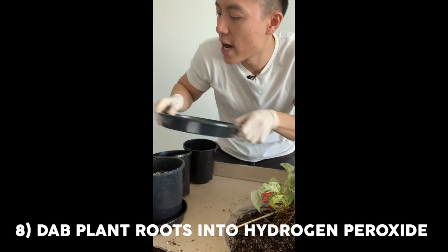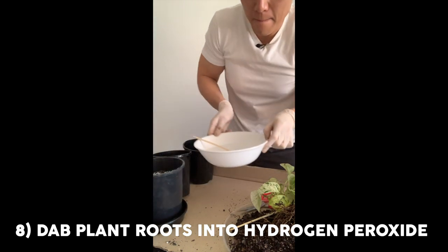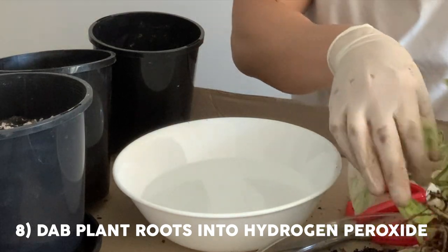The most tragic thing just happened — I filmed the rest of this video with the camera off because the batteries ran out. Luckily I have some backup iPhone footage, so I apologize in advance — I'm going to switch the view up because I want to make sure I walk you through the whole entire process. We're going to grab our hydrogen peroxide solution and give the roots a quick dab into the solution.